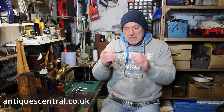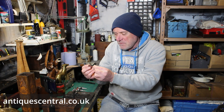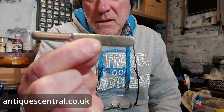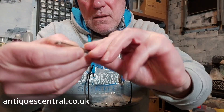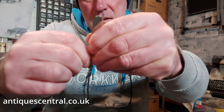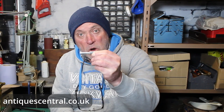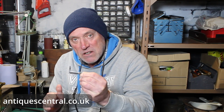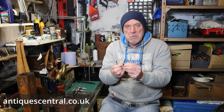Next up we have this little item here. I'm going to pose you a little question — what is it? I'll reveal the answer at the end of the video. I'll give you a little clue: it has a very small blade on one end. It's not an ordinary pocket knife or pin knife. Put your thoughts in the comments below before the end of the video and let me know what you think it is.